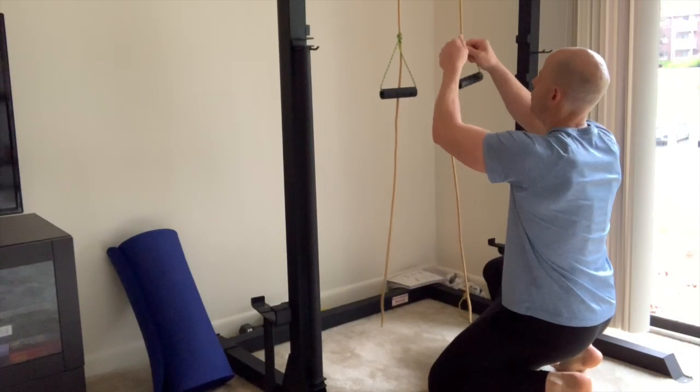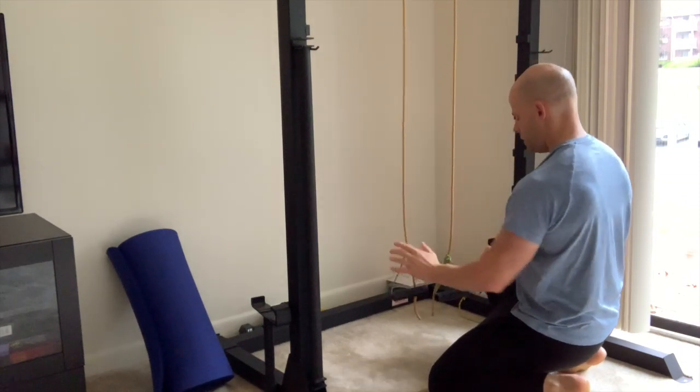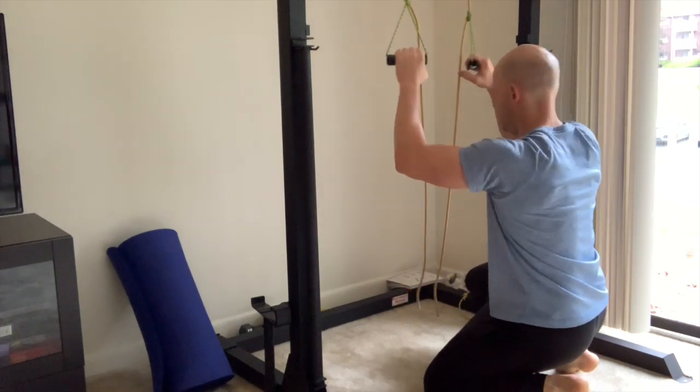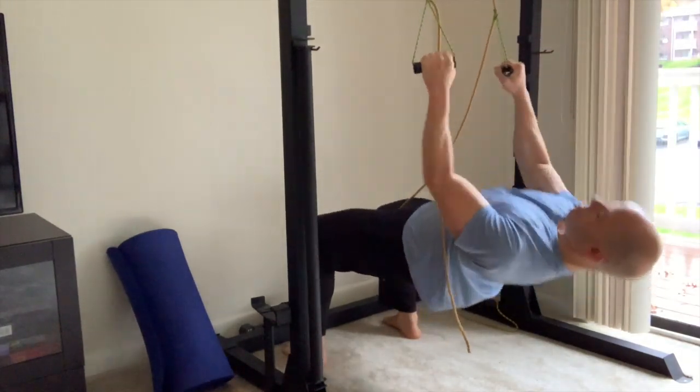From there, you're ready to go. All you do is give a little loosening on the prusik knot, slide it to the desired height, then give a little tug on the edge of the knot to cinch it to the hanging rope. You have a full secure hold to do any sort of suspension exercises that you wish.